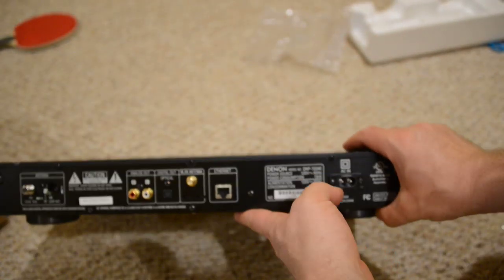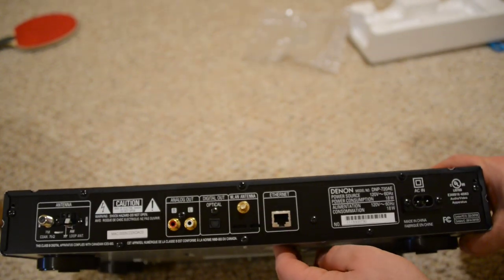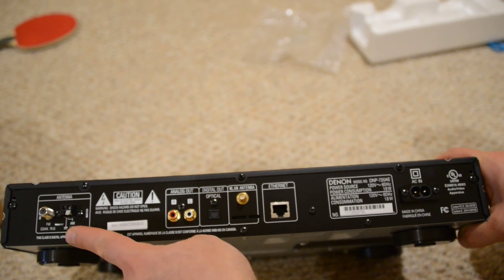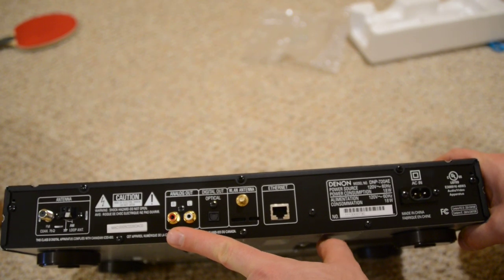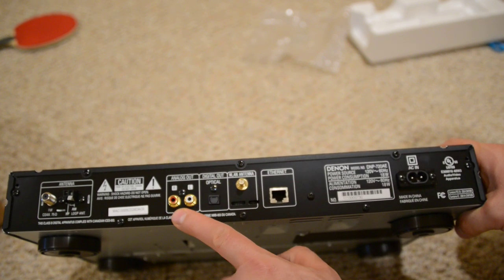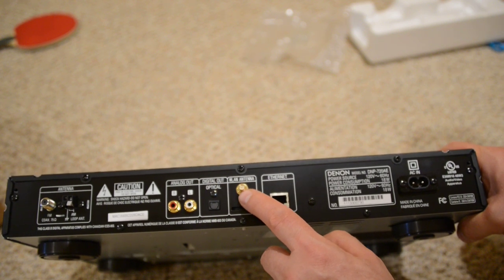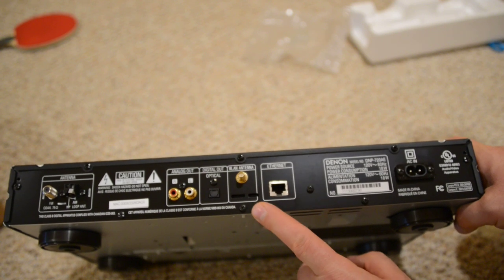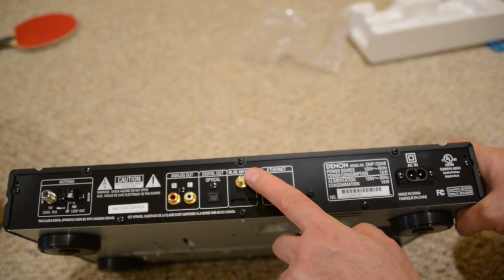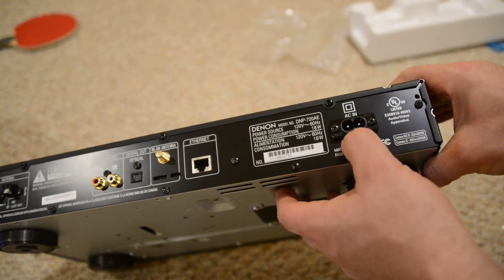This is the back of the unit. From the left you have the FM antenna, then AM. Here you have analog out, so even if you have really old stuff with no optical or coaxial digital output, you can still use the analog output right here. Then you have optical out, which is very nice. There's the wireless antenna and an ethernet port — if you're close to your router you can use ethernet, but to me the big deal is that this unit is wireless. And at the end you have a detachable power cable, which is also nice.